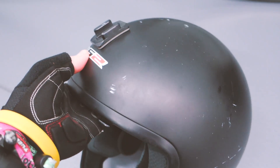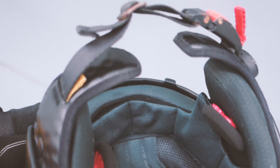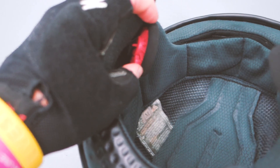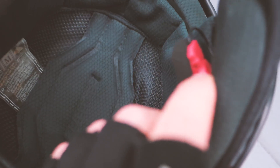This is an LS2 helmet that I found on Amazon for about 50 bucks. I installed these inexpensive headphones — about 20 dollars — and stitched them into the helmet lining.